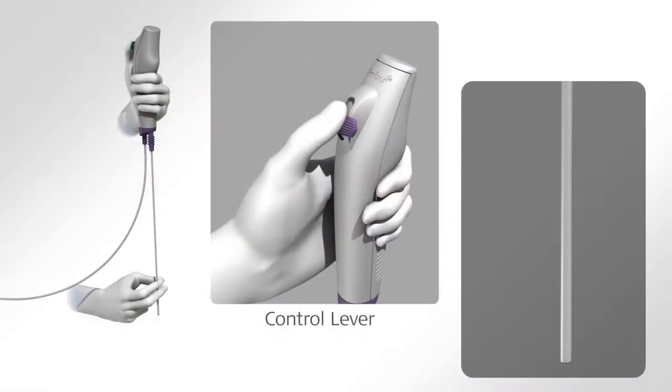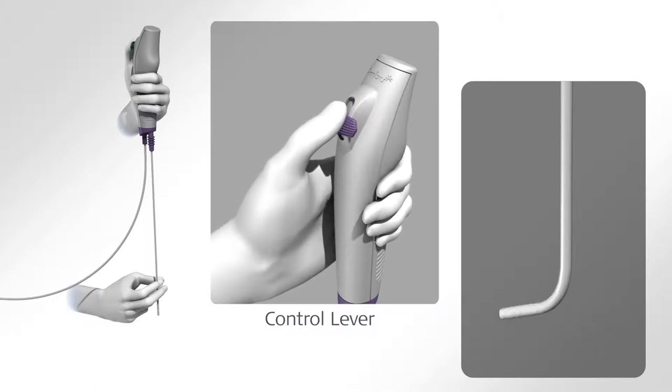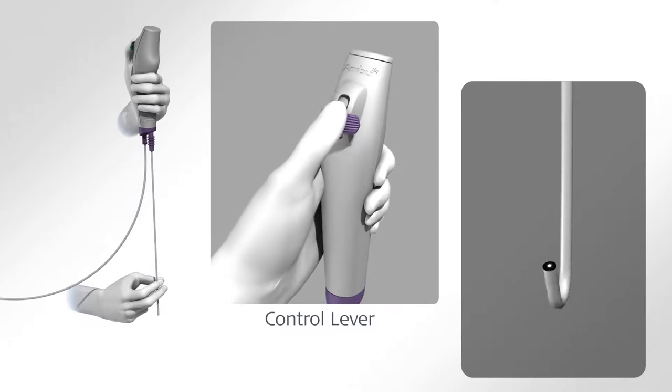The control lever is used to flex and extend the tip of the ASCOPE in the vertical plane. Moving the control lever distally will make the tip bend anteriorly, and moving it proximally will make the tip bend posteriorly. Rotating the handle controls horizontal movement.